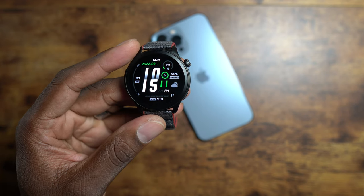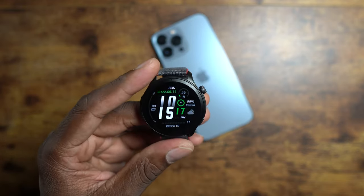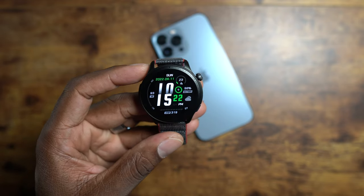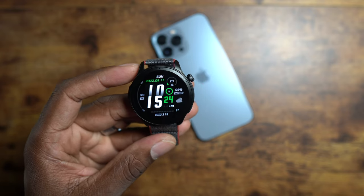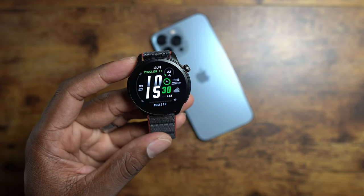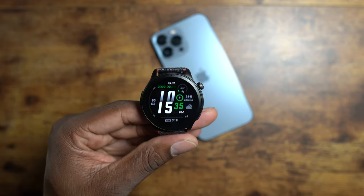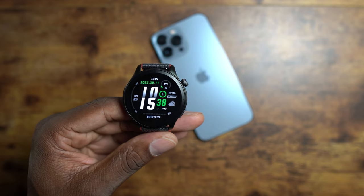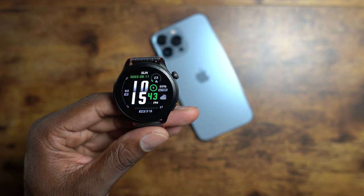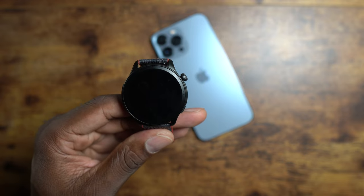If you get a GTR SE or some of the other non-flagship models, they can't make phone calls from the watch. This one can make phone calls from the watch — I can send text messages, I can pretty much do anything I can do on my phone from this watch. Some of the models that don't have that ability, the only thing you can do is reject the call or it just vibrates and you have to get your phone.